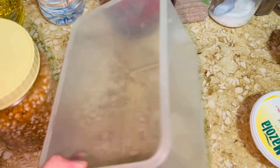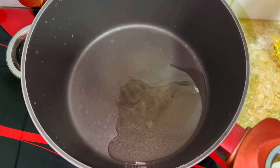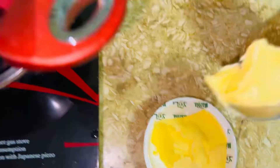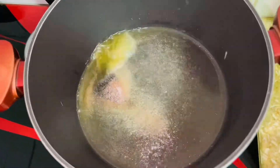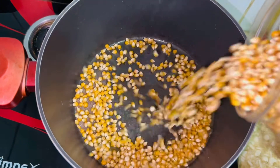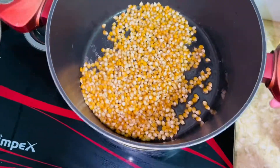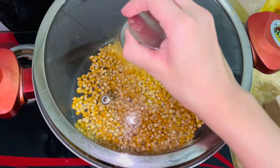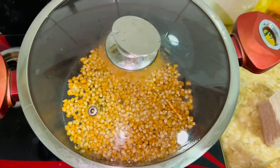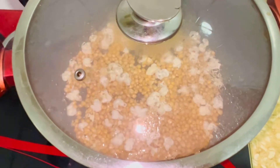Now I am going to make popcorn. For popcorn, I use both oil and butter because it gives a very good flavor. When the butter is melted, I am going to mix it well. I will cover it — otherwise, there will only be popcorn all over the kitchen! Add a little bit of oil and butter so that the popcorn is very crispy and fluffy.